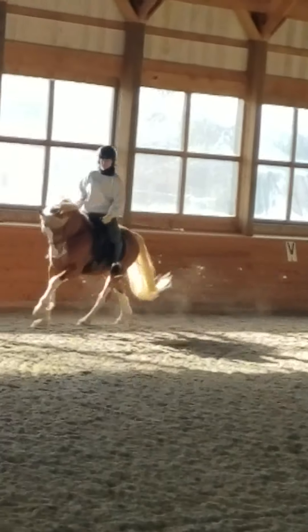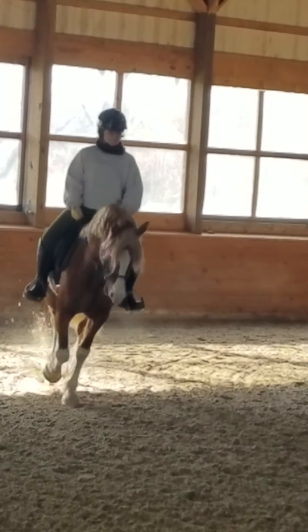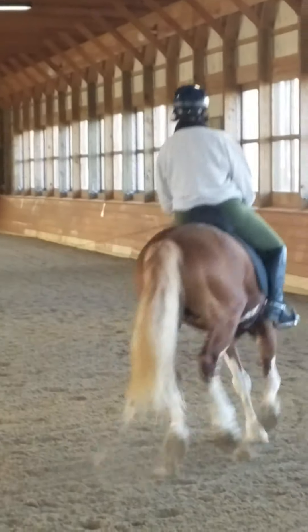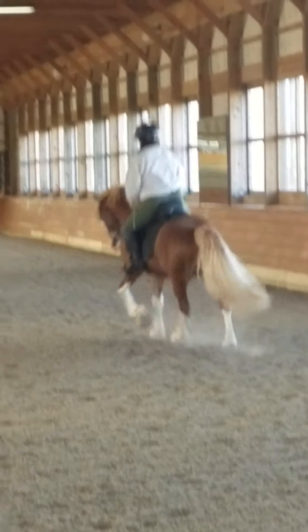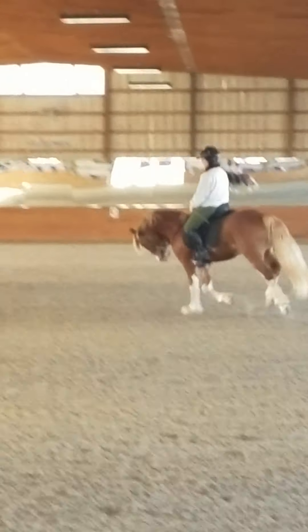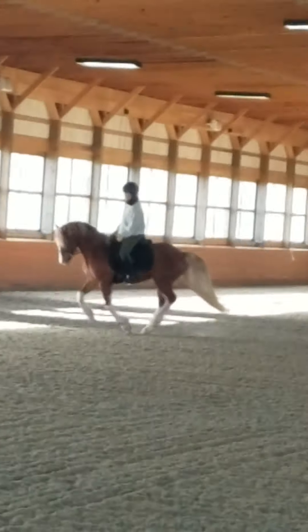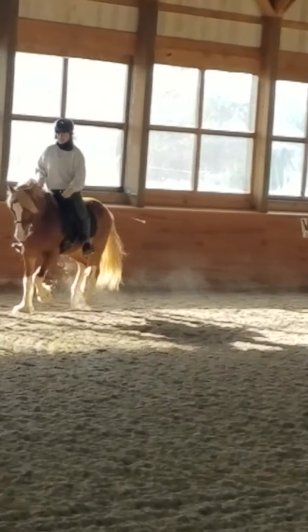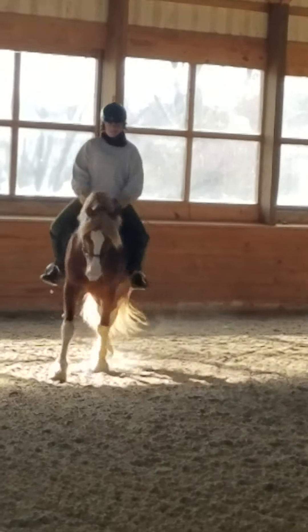Stay on your seat. Now play with a little bit of a half-halt idea here. Give him a half-halt, just see what happens. You might have to repeat this process eight or nine times until you're able to give him a half-halt that works. But already I'm pretty impressed with his ability to sit back a little bit in the canter. That's super.